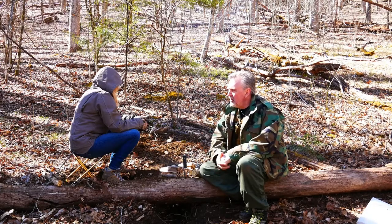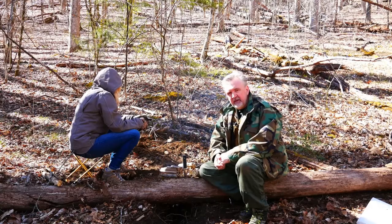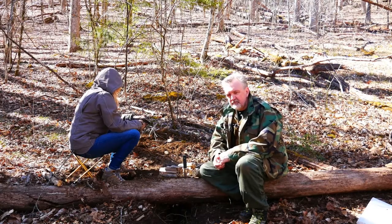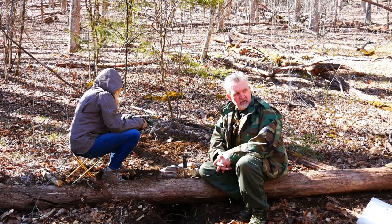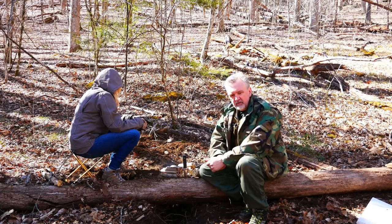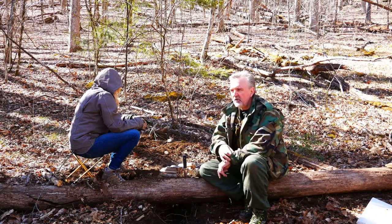I may come up here and do some work on it, but in about two to three weeks I'm going to come up here with some seed potatoes — go to the feed and seed store and get me a five or ten pound bag of seed potatoes. I've got a funny story about seed potatoes.